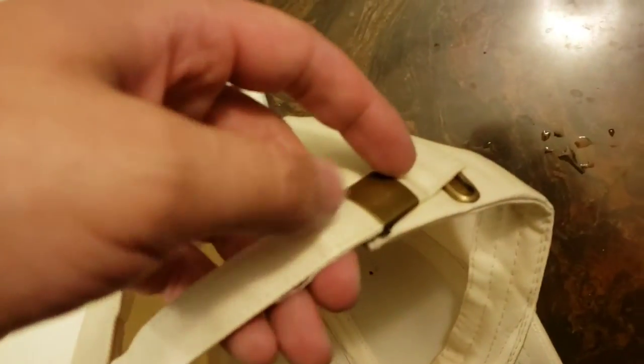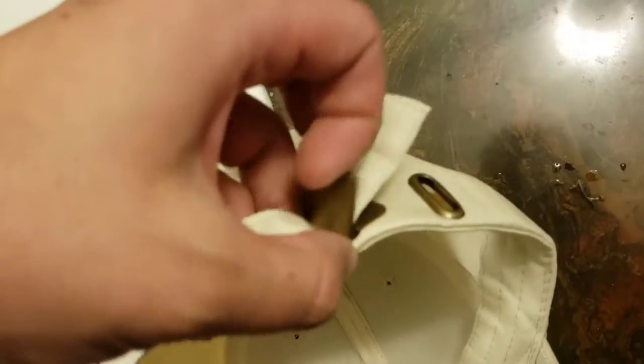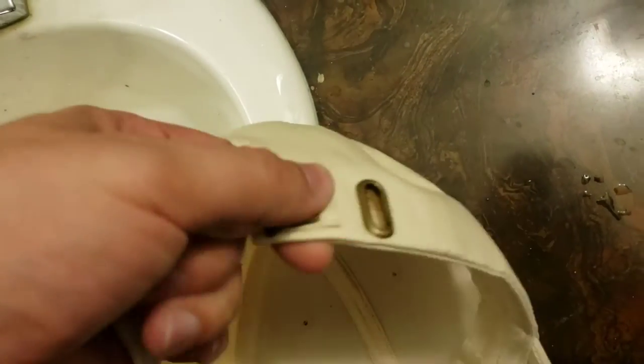Let's take a closer look at that strap you can adjust on the back. You can pop this up and then this pulls outward if you need a larger size, or you can shrink it down pushing it that way. Also, you can tuck anything that's left over into the hat itself.